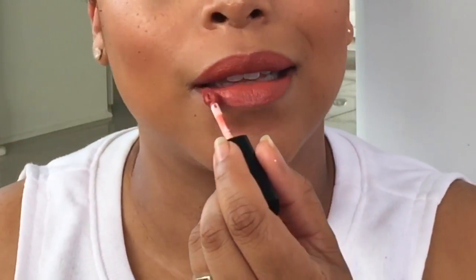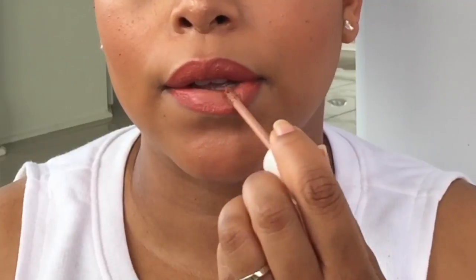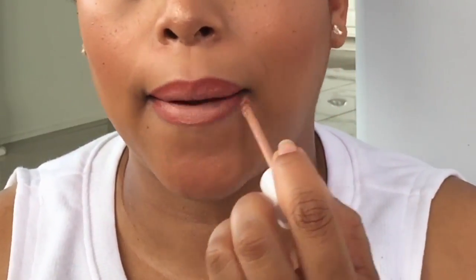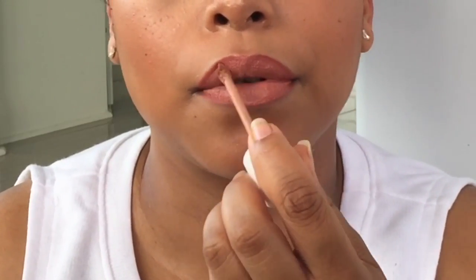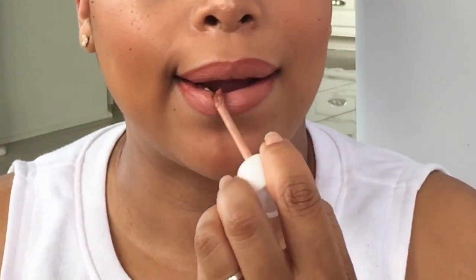This is one of my favorite liquid lipsticks — this is Smashbox Always On liquid lipstick in Driver's Seat. Then I'm taking Dose of Colors in Sand and putting it in the middle — boom, instant ombre lined lips. I love it!